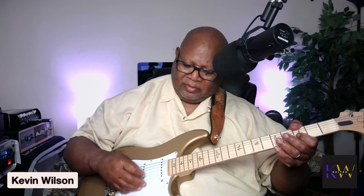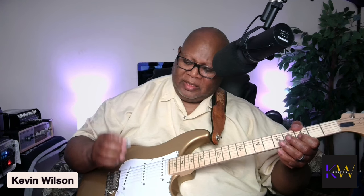Let's start — I'm playing a PRS Silver Sky and I'm going to play on a neck pickup. Let's start with this thin pick right here. That's the thin pick.